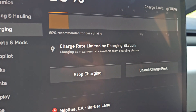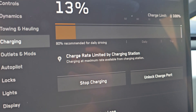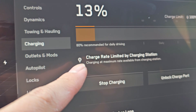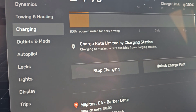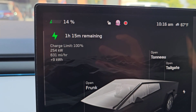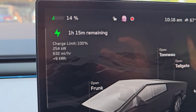Charge rate limited by charging station. Charging at maximum rate available from charging station. What this is telling me is that the Cybertruck can charge faster than this and it's the charging station that's limiting it. So it can actually charge faster? We'll see — 254 right now. I guess if that's the limit of the charging station, it's never going to go beyond 254.